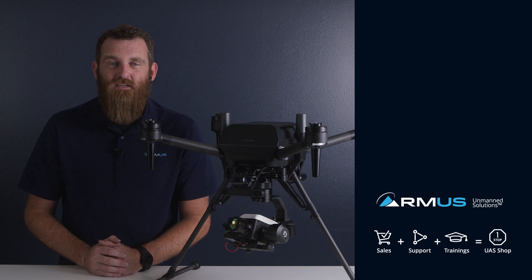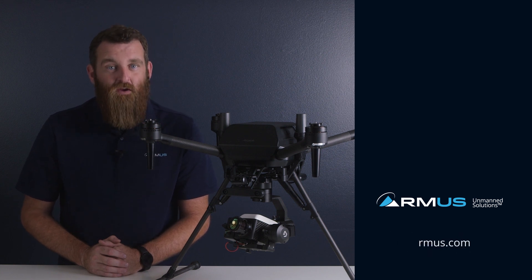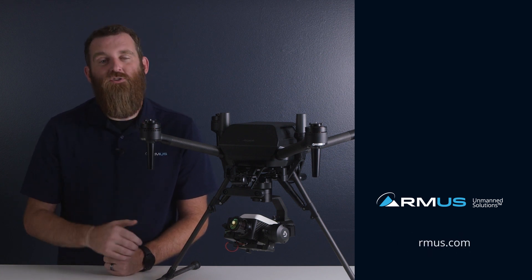If you're interested in this use case and you'd like a demo, just reach out to us at ask@armus.com. For anything else drone news related, stay tuned to this channel.